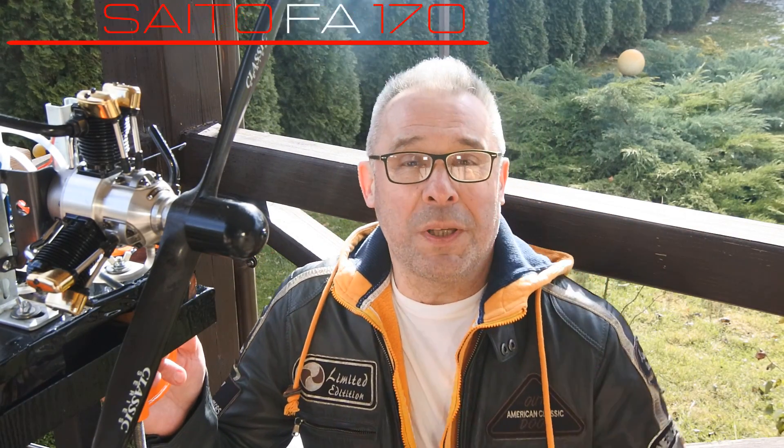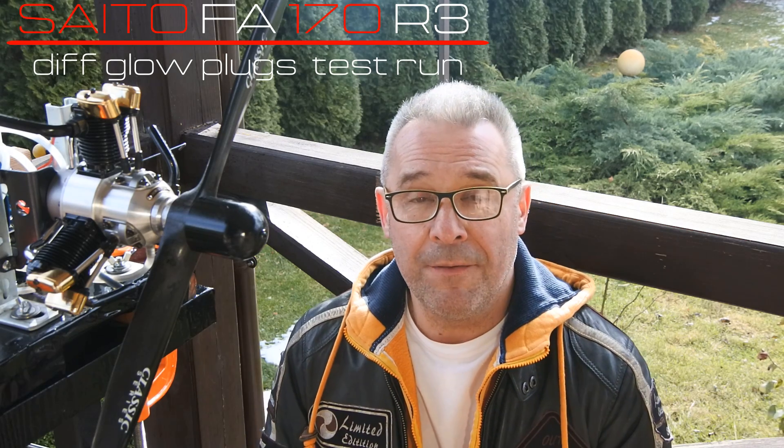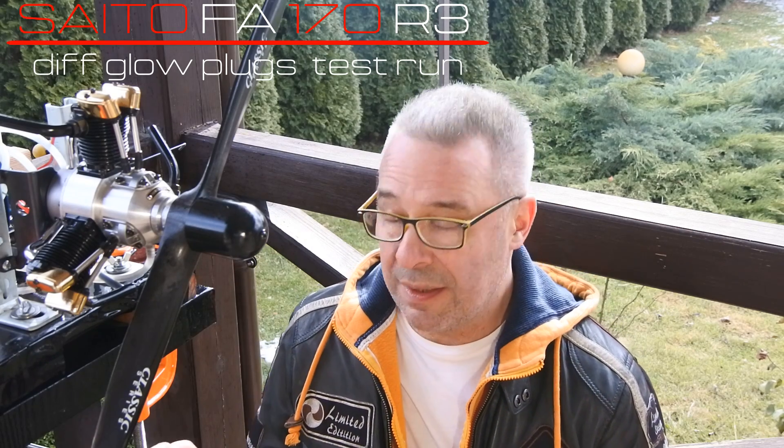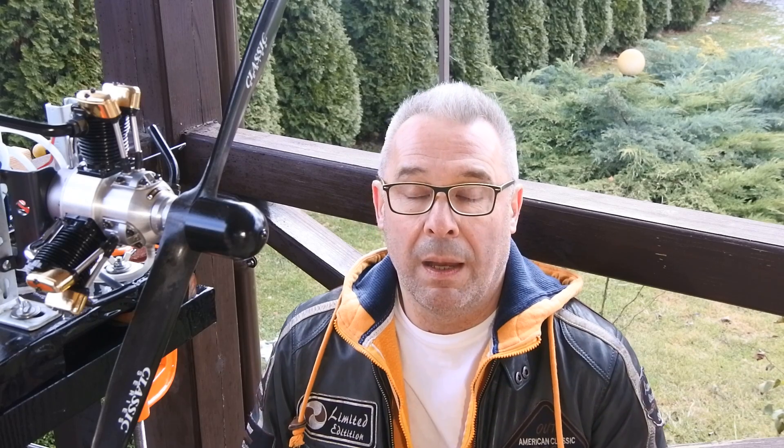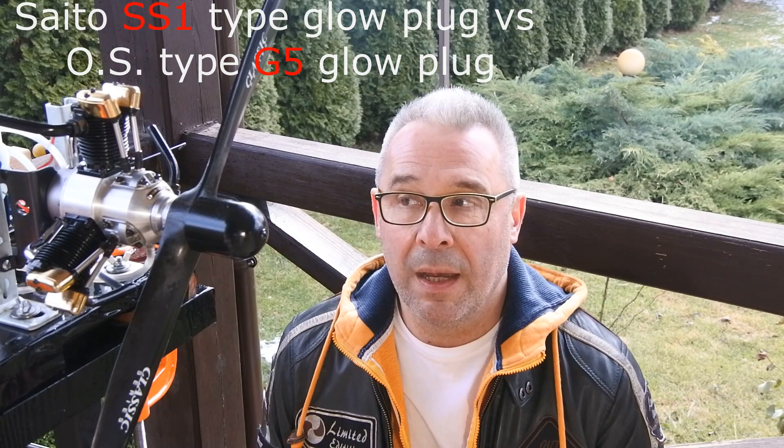Hello my dear viewers and subscribers! Nice to meet you here again at Crazy Engine! Today we continue our experimentation with the Seato FA-170R3 3-cylinder radial engine. The main topic is to understand the ratio between the lowest and highest possible revolutions. I would also like to test another triple of glow plugs. The first test was with a Seato SS-1 glow plug, a Junyan Seato plug, and next I will change them to the OAS G5 glow plugs. It's just curious to understand what will be the difference.